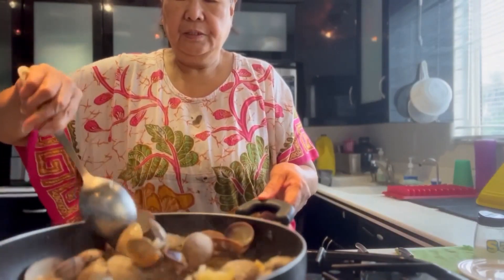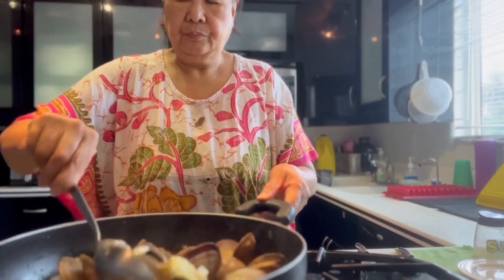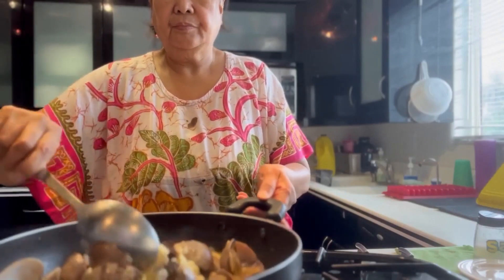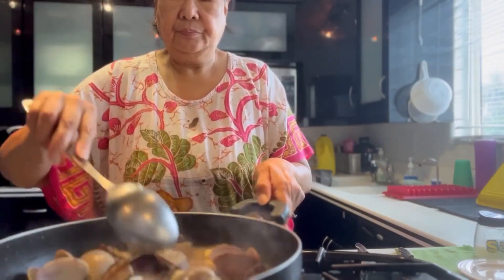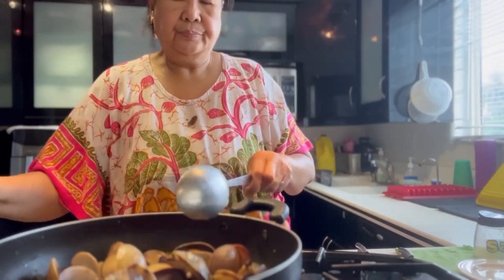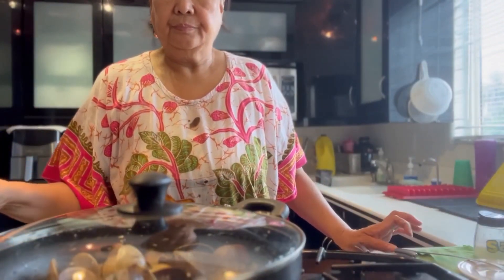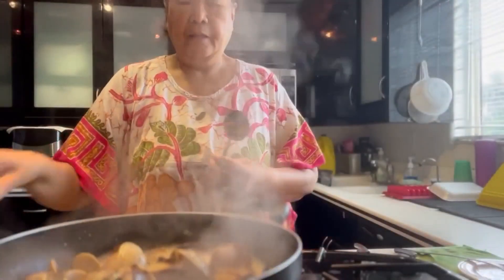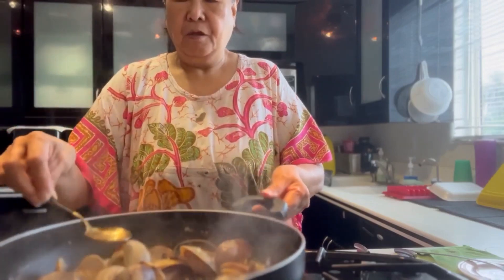Let's see. Now it's cooked. I've got my time to see how good it tastes.